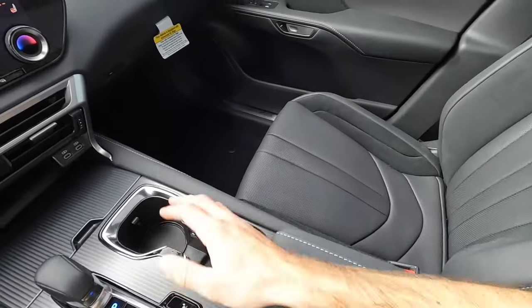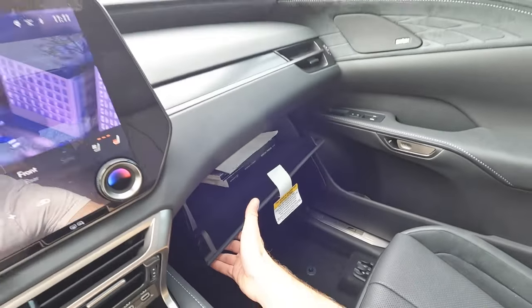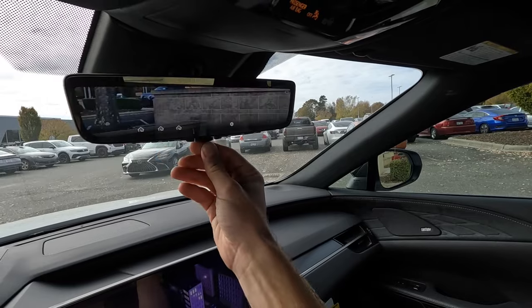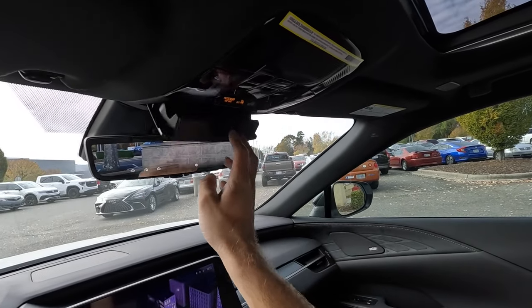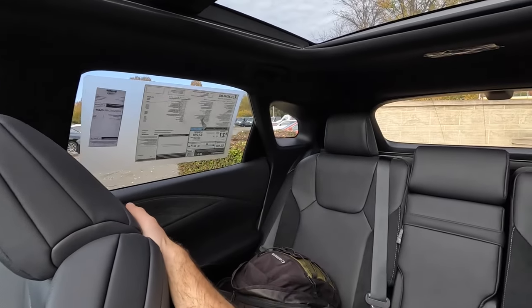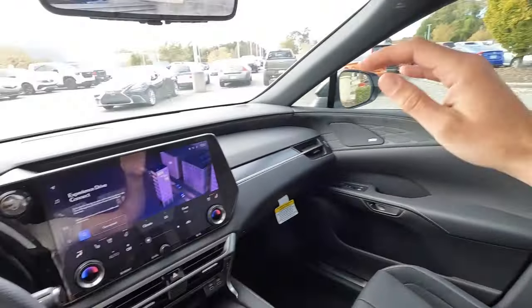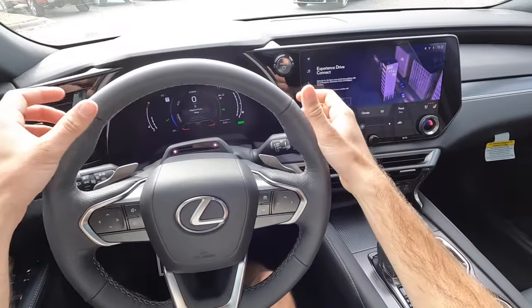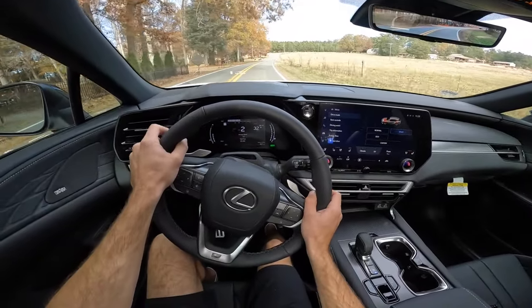The glove box for the armrest opens two different ways — there's storage below and the glove box itself with plenty of room. This also has a digital rearview camera, a sunglass holder, and controls for dome lights, the sunroof, and the sunshade. Visibility over both shoulders is pretty open, making it easy to see all around.